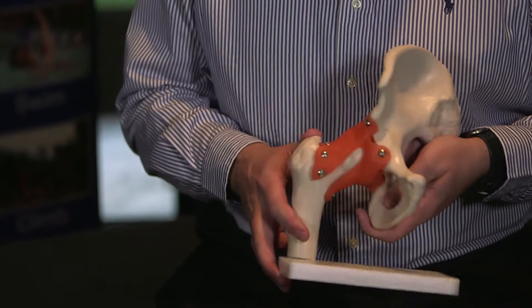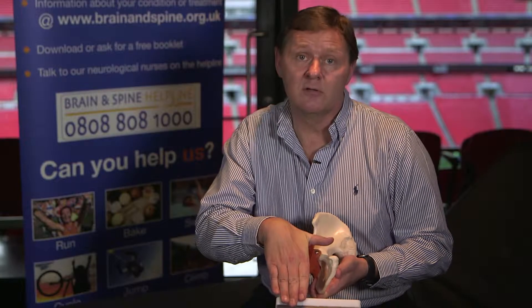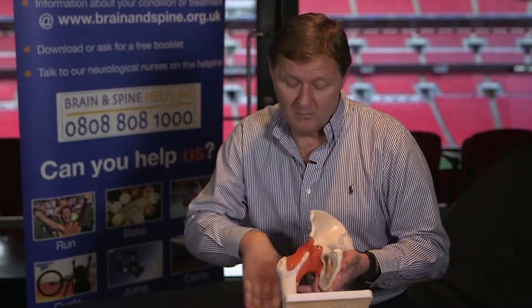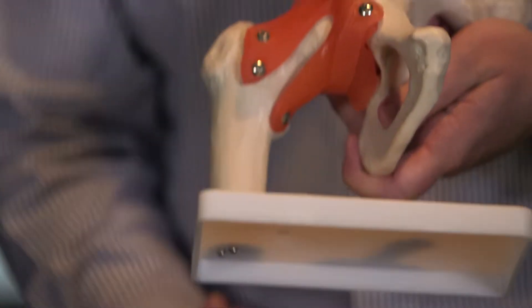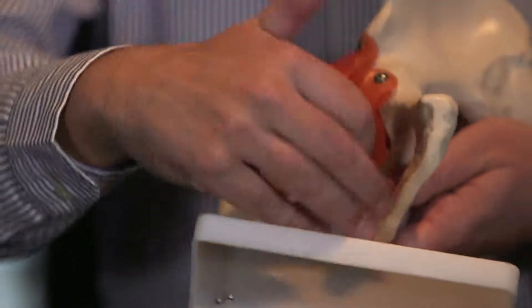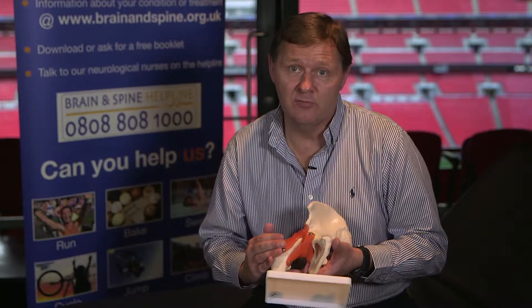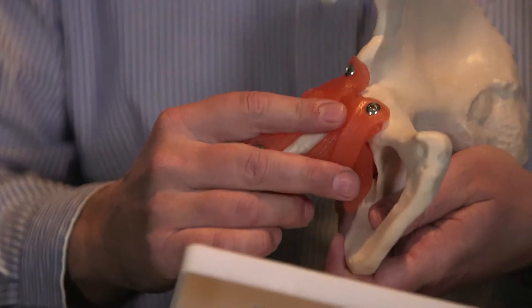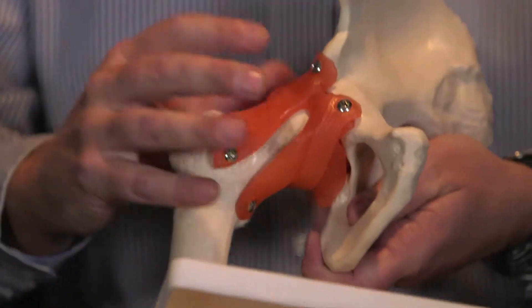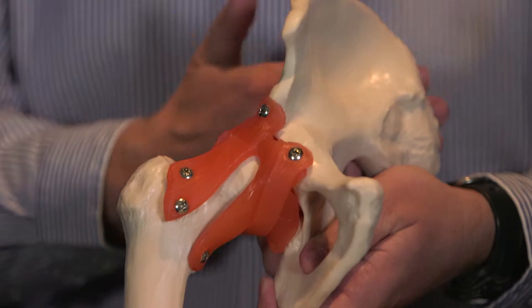The topic I'd like to cover now is the hip joint. The hip joint is a very complicated joint because it involves muscles on the front or anterior part of the thigh, muscles on the posterior part of the thigh — so the quadriceps and the hamstrings. You also have the adductors on the inside of the thigh and the abductors on the outside. The hip joint itself is covered by ligaments and soft tissues, and it's also closely associated with the low back and the pelvic girdle.